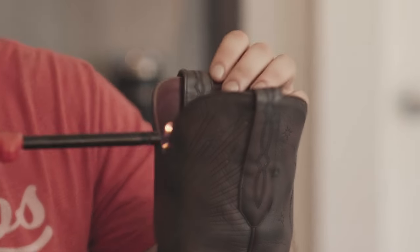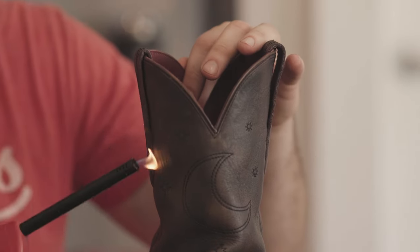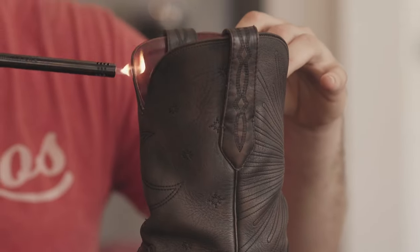I also use a lighter — this is for getting frayed strings that may develop over time. Sometimes the stitching will have a little piece that sticks out. It's nylon, so if you get the flame near it, it'll cinch right up. You don't want to go all the way through some of the stitching or the embroidery, but that's kind of for the touch-ups.